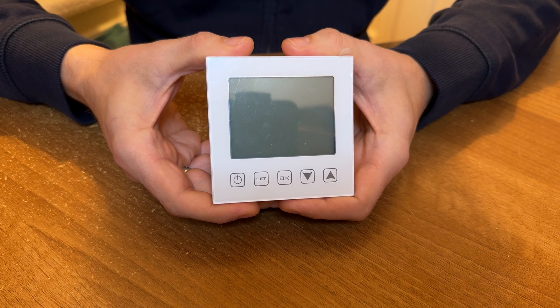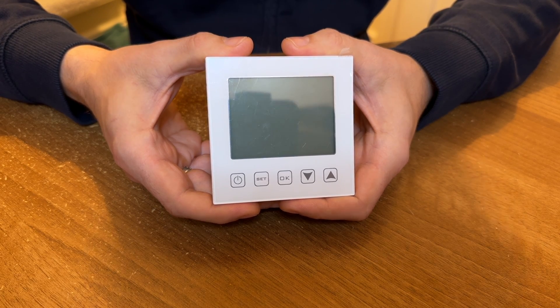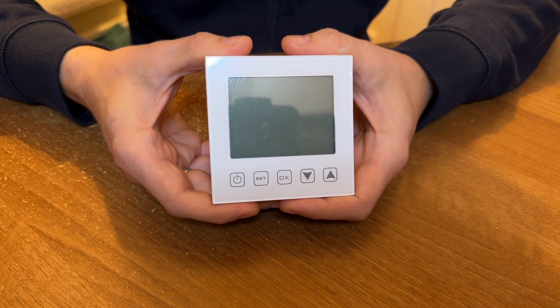In theory this should just be a straight swap for my existing thermostat. The old thermostat has a temperature probe that sits under the floor tiles to help regulate the temperature, and this new one has the same type of probe too. Here's the thermostat close-up. I've still got the protective film on the display and I'm going to leave that on until I've finished installing it. The buttons are all touch sensitive — no physical click buttons here. I'd prefer physical buttons to these capacitive ones personally, but it's not a showstopper.